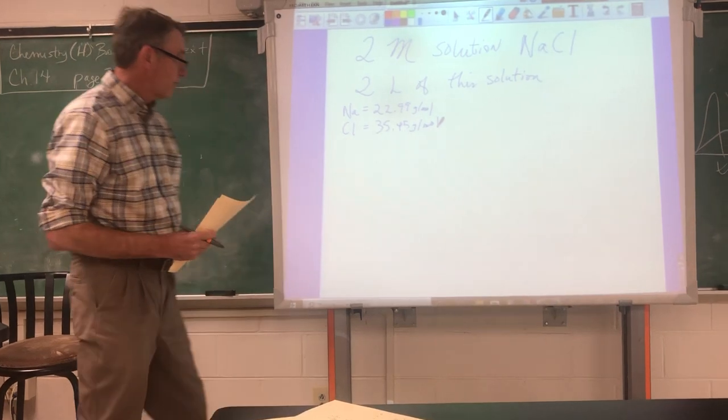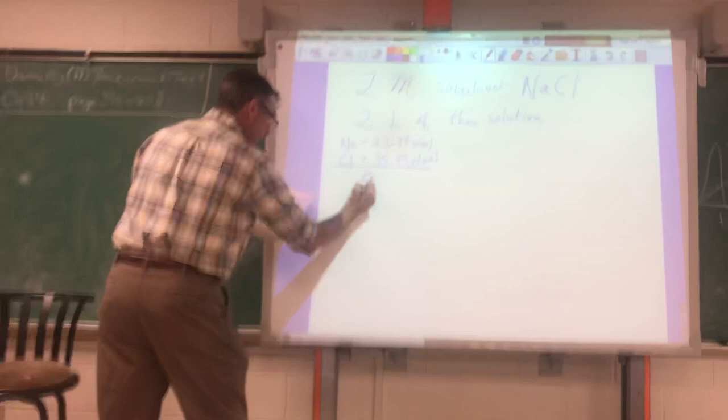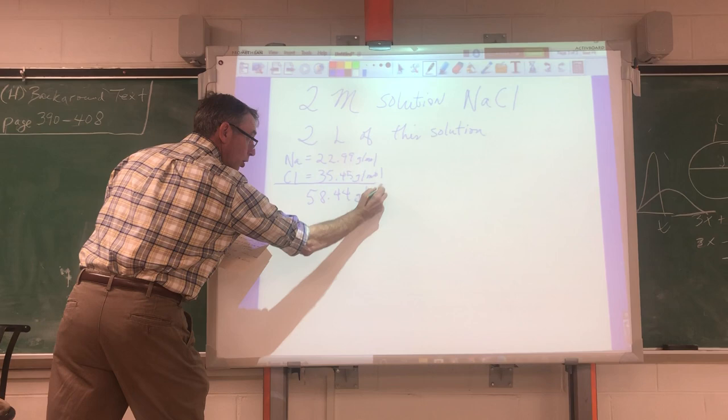4.45 grams per mole for chlorine, so in total we are dealing with 58.44 grams per mole for sodium chloride.